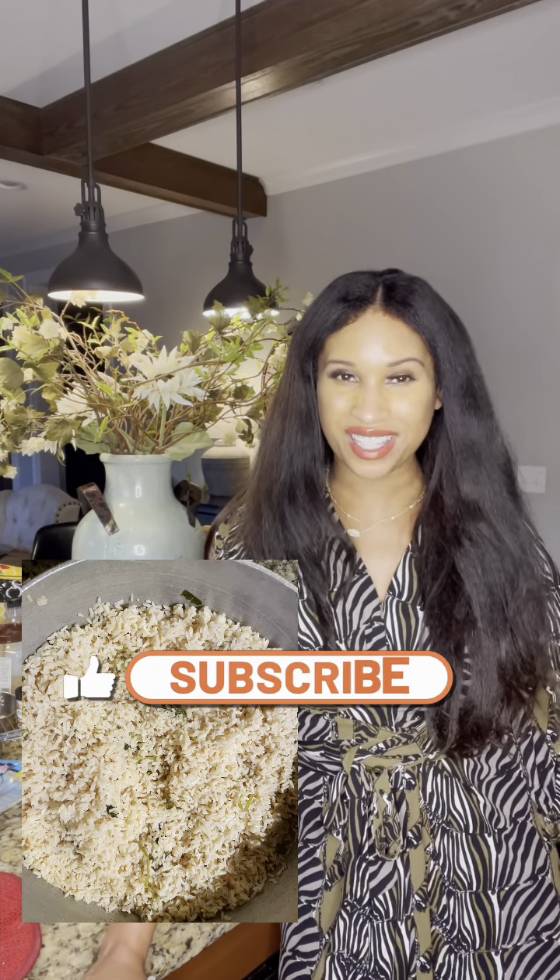Hey guys, welcome to Pearls of Eden! I wanted to share with you a quick, easy meal that doesn't take long to prepare. We're gonna make a veggie bowl — super easy. I'm basically going to take some red bell peppers and orange bell peppers, slice them up, throw them in the skillet with some broccoli and onions, a little rice vinegar, sea salt, olive oil, and then serve it on a bed of brown rice.